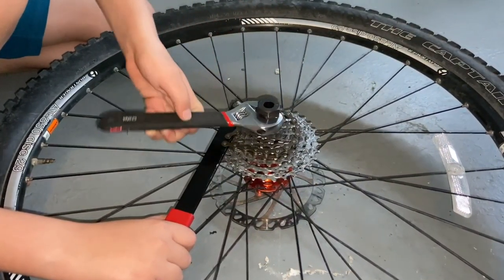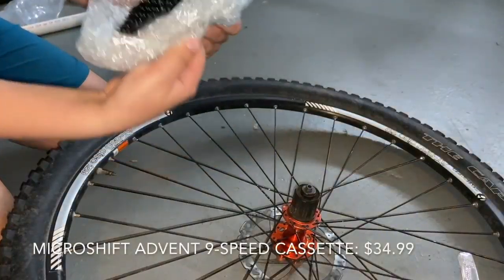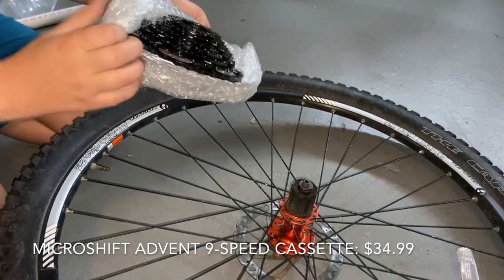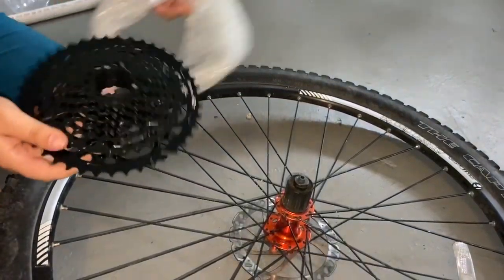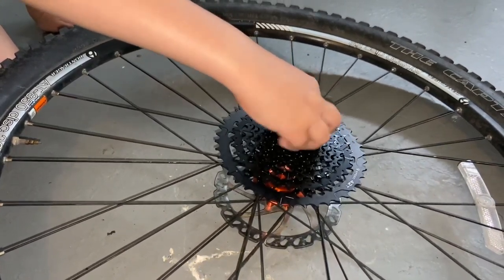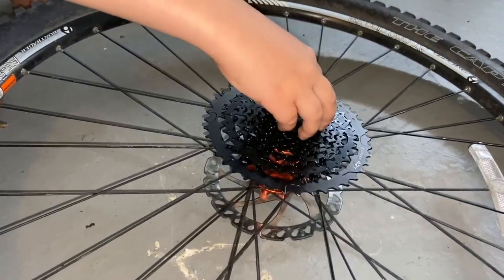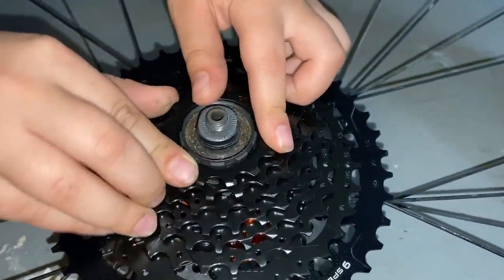We're also replacing the cassette and we need a chain whip to remove it. The new cassette has the same number of gears but a much wider range, which will compensate for the chainrings we removed in the front. The new drivetrain is from MicroShift — we bought the cassette, shifter, and derailleur for $112.97.